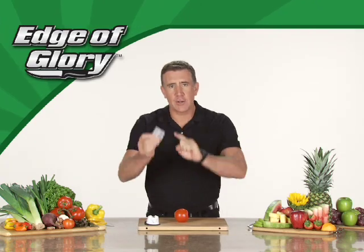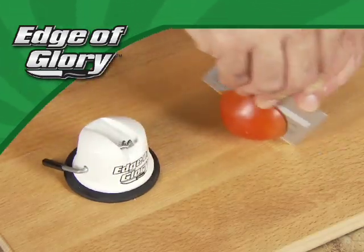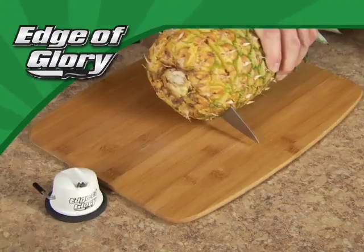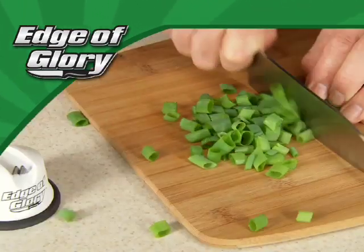It's so precise it'll turn this plastic credit card into a precision cutting instrument. The Edge of Glory is no ordinary knife sharpener — its jewel-hardened ceramic teeth hone any blade to a razor's edge that'll put the bite back into your dullest knife.